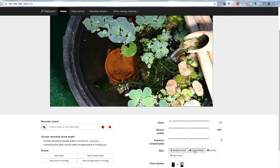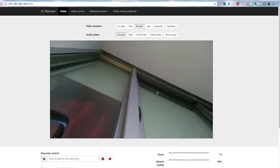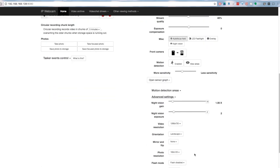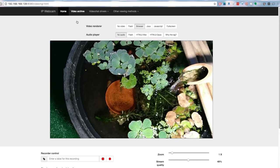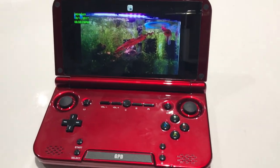You can also focus the camera and turn on the LED. I just turned it on here — it's already bright so you can't tell, but it works really well when it's dark out. When I turn on the LED I can actually see the fish in pitch dark. You can also switch from the front camera to the rear camera. There are other settings for motion detection but the defaults work well. In the video archive section you can access all recorded files and download them.